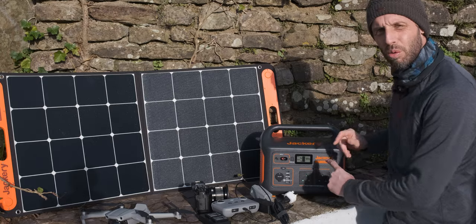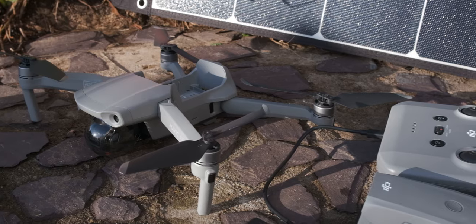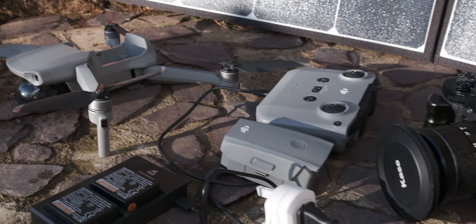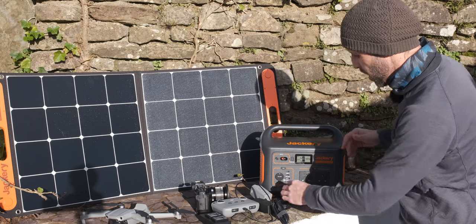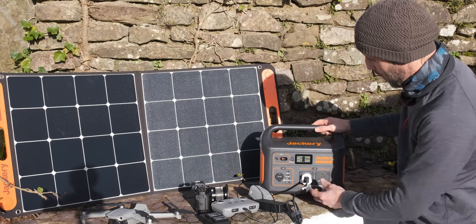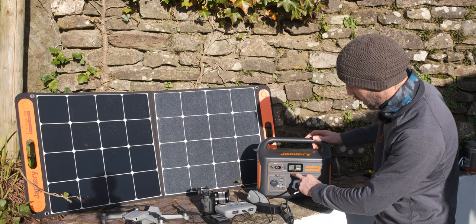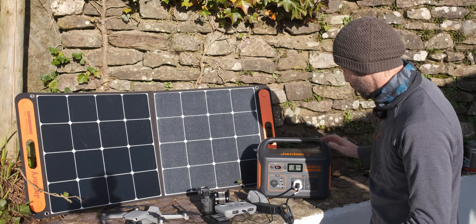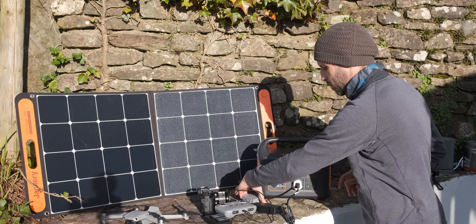We've got the Explorer 1000 here, which allows us to output 1000 watts, so we can quite easily power all of my camera gear with no problems. We can also plug in a kettle providing it's rated below 1000 watts. I'm going to plug in my drone first into the AC power outlet. Press the button on top and the display tells us what power is being drawn — currently 49 watts for the controller and battery pack.